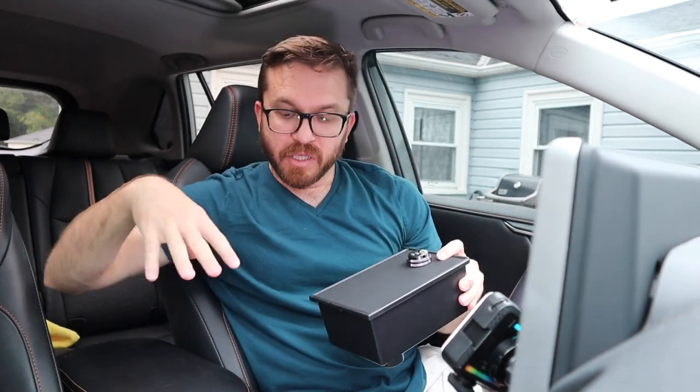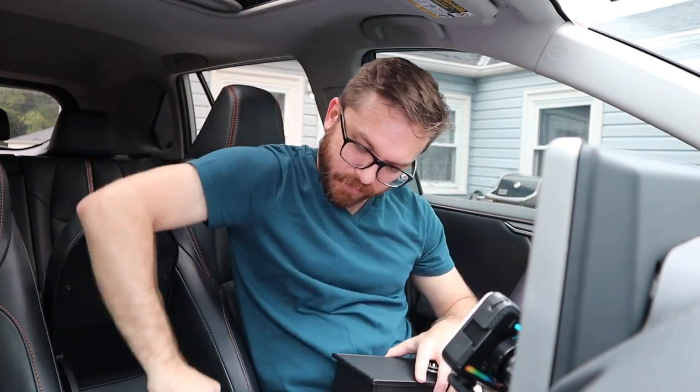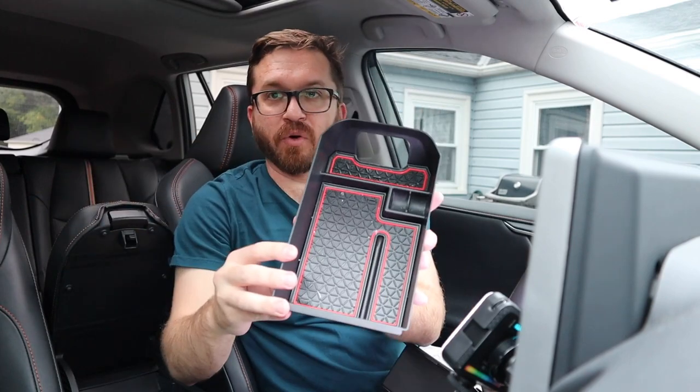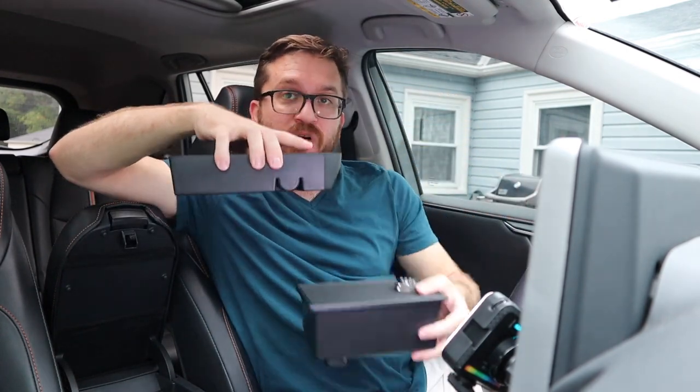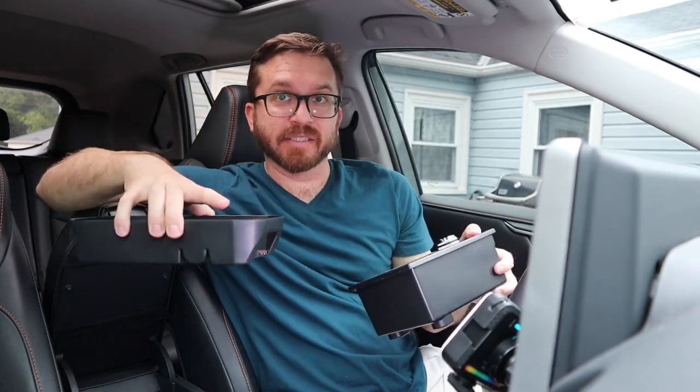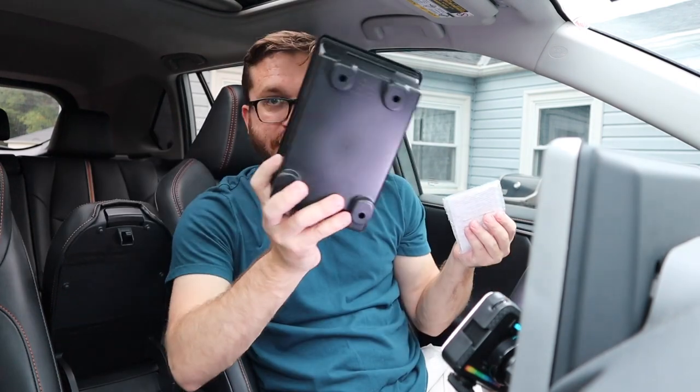So we will unbolt this, install this, and then see how it fits. What I'm really curious about is if this armrest organizer also fits as well with this thing installed. So if both of these work together, we have a very nice system. If they don't, you'll have to decide which one you want more. The accessory does come with a wrench to remove the bolts inside of your armrest.